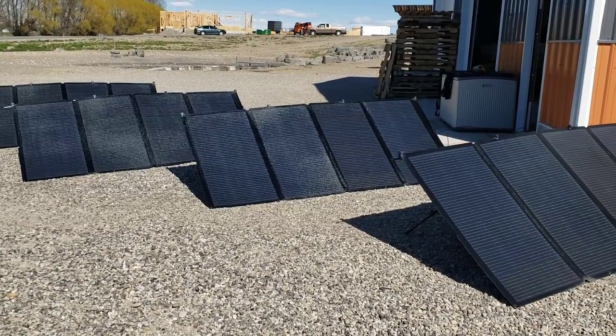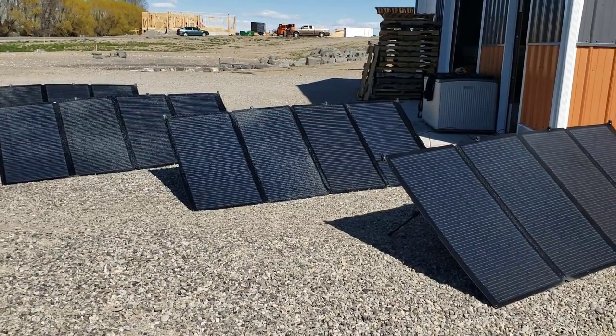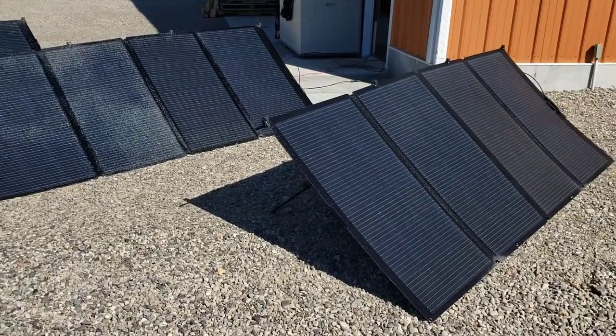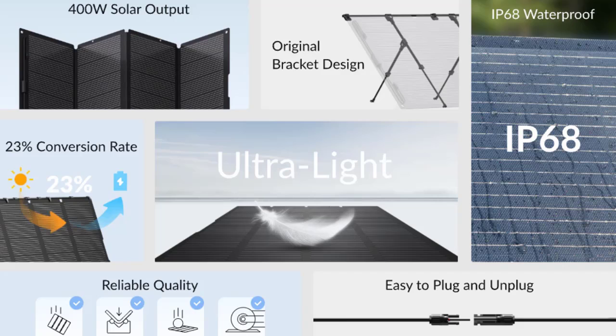I'm out here with my Mango solar panels. These are 400 watt solar panels. They're 100% waterproof and can be out in all four seasons — rain, snow, sun, cold, hot — doesn't make any difference. These are great solar panels.